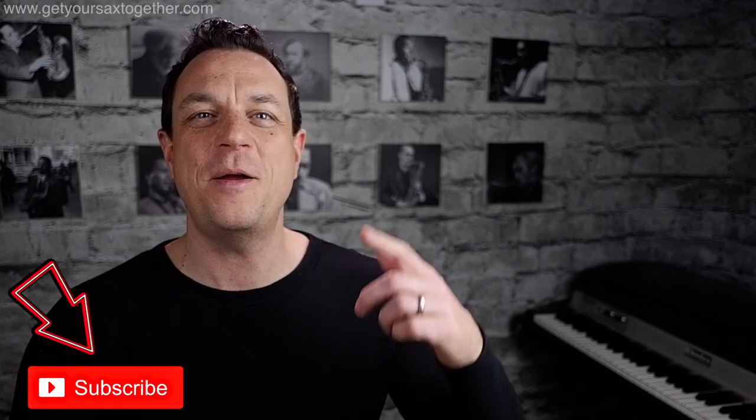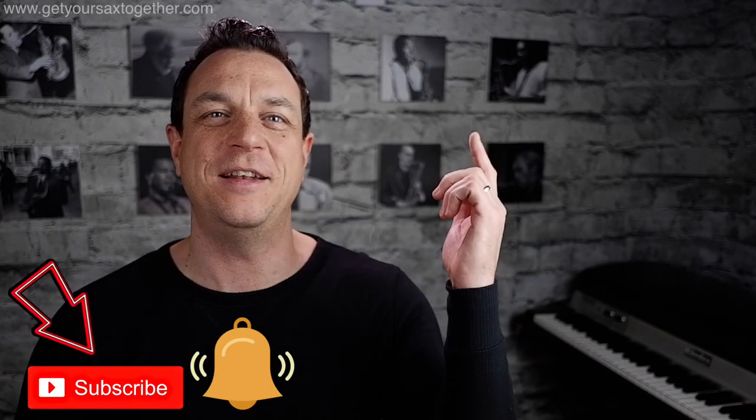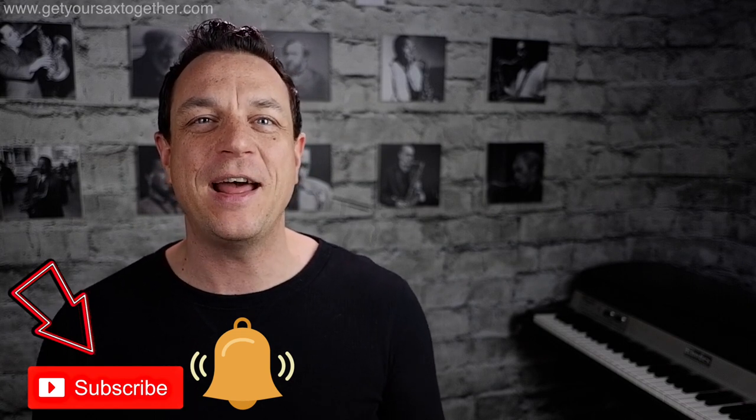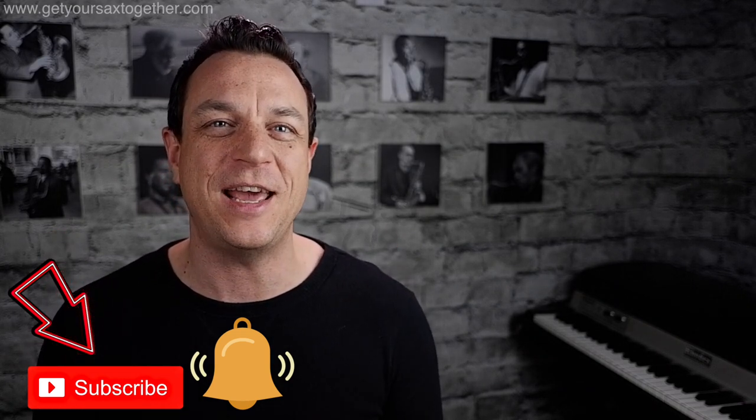Really hope you enjoyed the video! Don't forget to go down to the description to get your free PDF, and subscribe, ring the bell, like and love the videos — all that good stuff if you're enjoying what you're seeing. I'll see you next time on Get Your Sax Together!